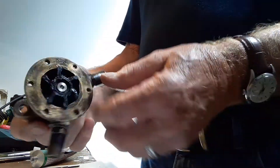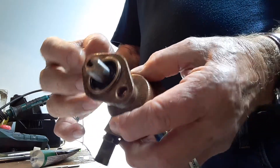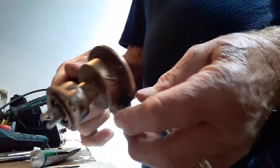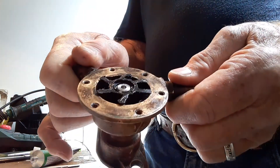There we are — that's my pump reassembled and ready to go back on the boat. I hope this little video has helped anybody who's found themselves in the same position. Thanks for watching. Bye-bye.